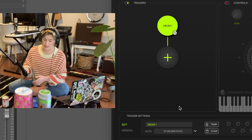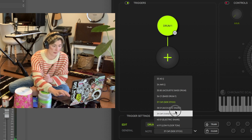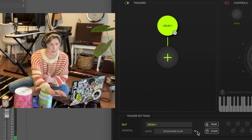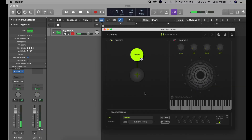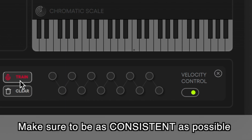I could go with a side swing or a hand clap, but for this big one I want to set it as a bass drum. In order to train this big pig pail into sounding like the bass drum I'm going to click the microphone here that says train, and I'm going to hit it how I would hit it if I were playing it. I'm going to try to make it as consistent as possible.